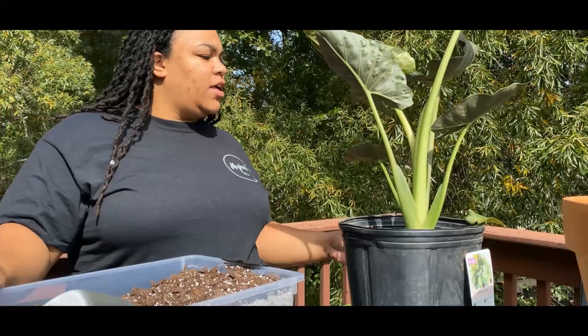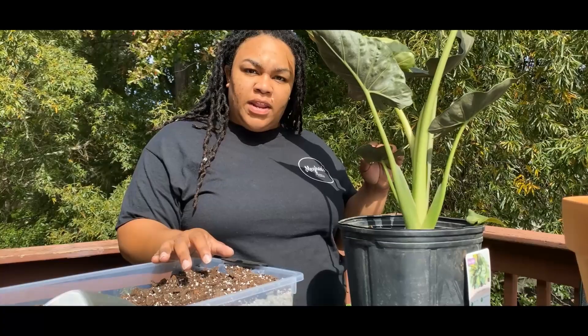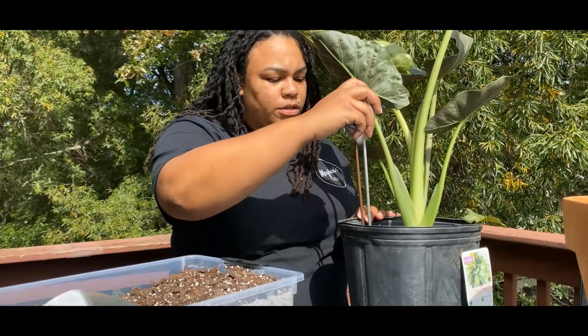Hey guys, so today we are actually going to be repotting one of my new babies, my regal shield. I got this regal shield at Lowe's like a week or so ago, and it's kind of just been hanging out acclimating to the house. Today as I was checking on it, I noticed one of the leaves looking a little funky — and it just popped off, nice and squishy.